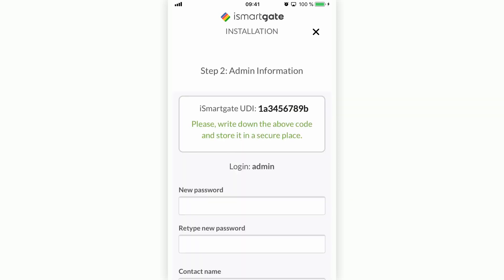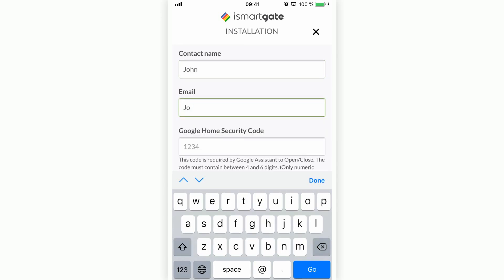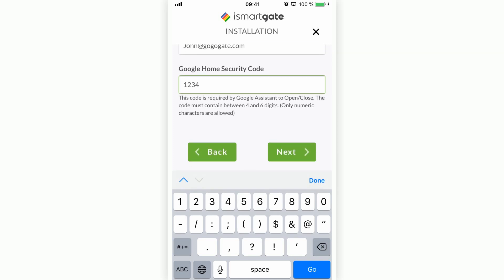Now you need to configure the iSmartGate administrator account. The login of the administrator will always be 'Admin.' Here you can also see your iSmartGate UDI — it is important to note this down and always have it on hand. Enter the administrator password, then enter an email. Even though you aren't going to use Google Home, you need to enter a security code of between four and six numbers to use it in the future. When you use Google Home to open or close your garage door, Google Assistant will ask for the security code to complete the instruction. Press Next.